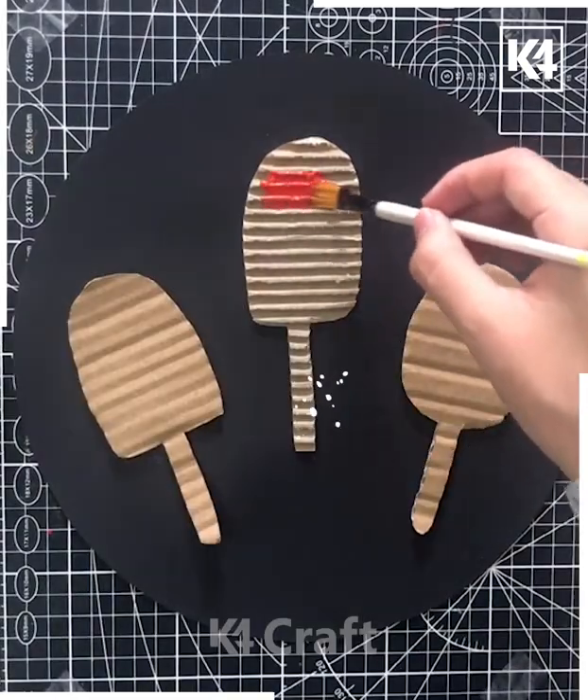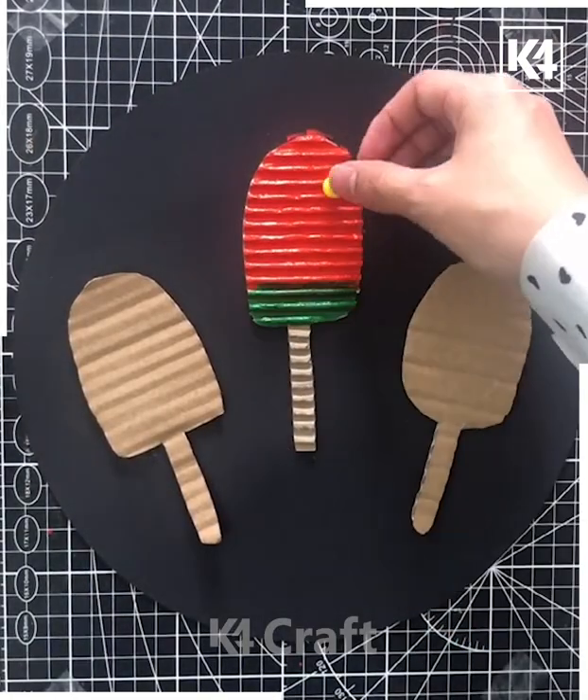In the next we are using the cardboard to make ice cream stick art, and after this step making it colorful with red, green, and yellow — it's ready.